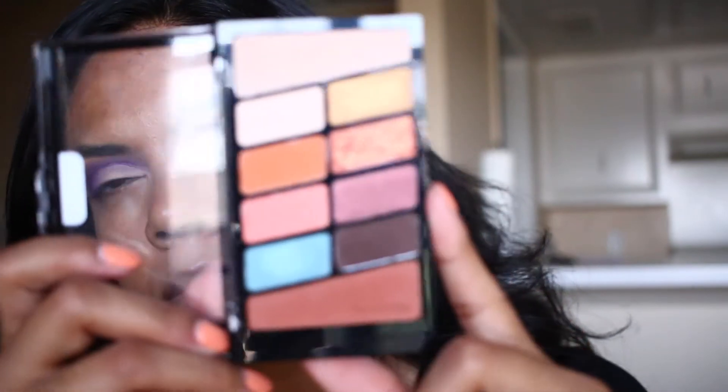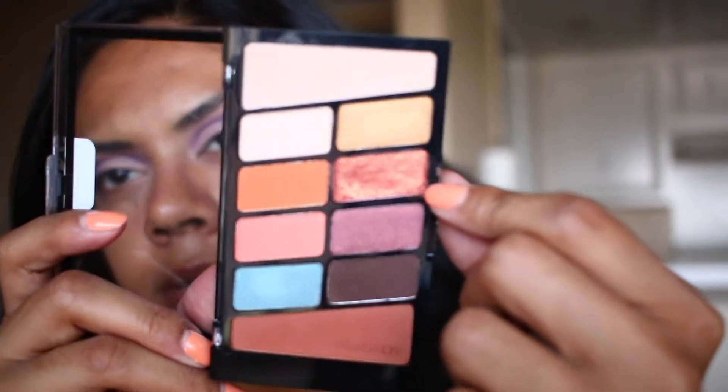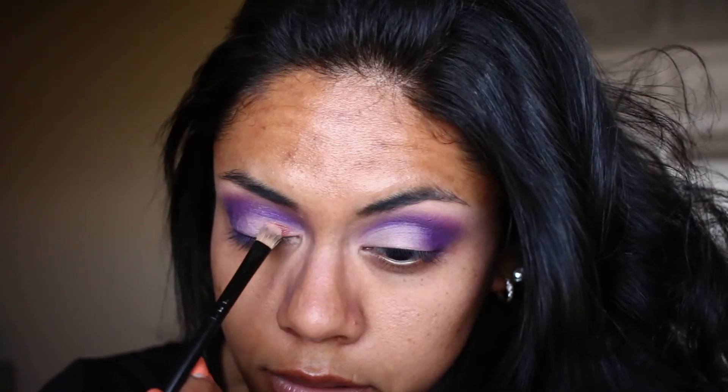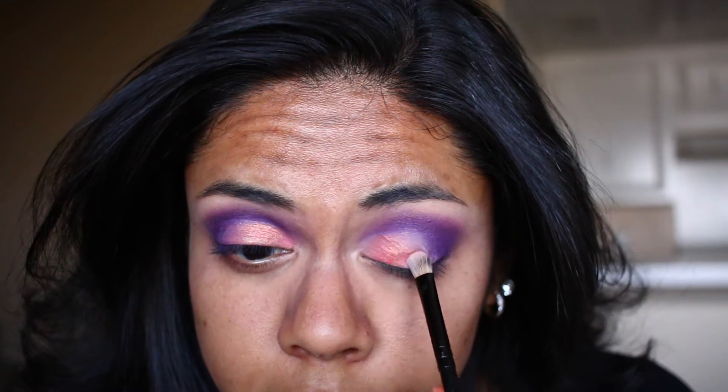I literally can't see when I close this eye — I can't see through this one because I'm in contacts. Now I'm going into this Wet n Wild eyeshadow palette, the 'Not a Basic Peach' palette, and I'm taking this shade right here and placing it on the lid. If you guys haven't tried these Wet n Wild eyeshadows, you have to — I've been obsessed. I'm using that shade as a base because I'm putting another one on top to make it more dramatic.